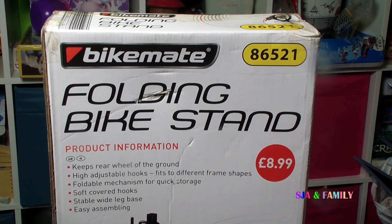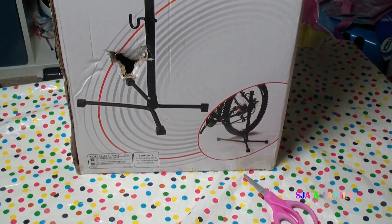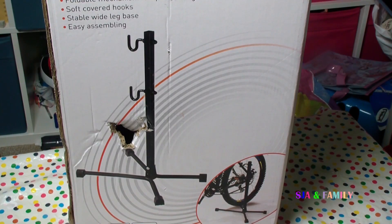This is a Bike Mate folding bike stand. It keeps the rear wheel off the ground. It has height adjustable hooks, a foldable mechanism for quick storage, soft covered hooks, a stable wide leg base, and it's easy to assemble.